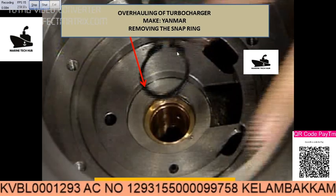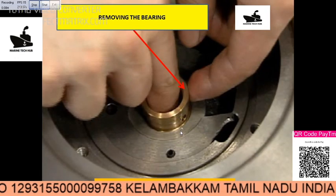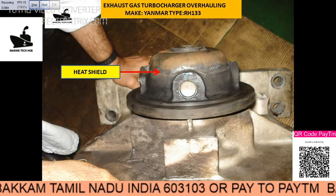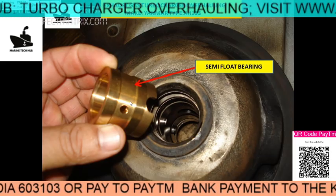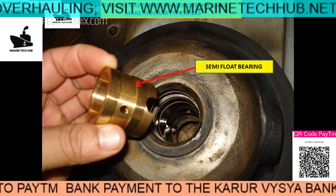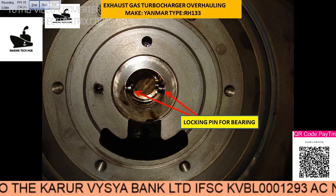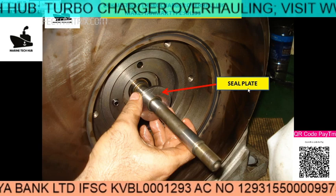You have the snap ring — remove the snap ring, then this is the bearing and you can remove the bearing on one side. This is the heat shield; remove the snap ring for it, then remove the semi-float bearing. You can see the curve here, and this is the locking pin arrangement. You have to lock it properly into place while you are assembling it. Then remove the seal plate.